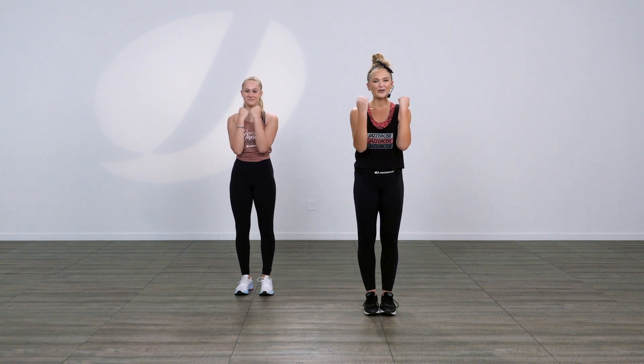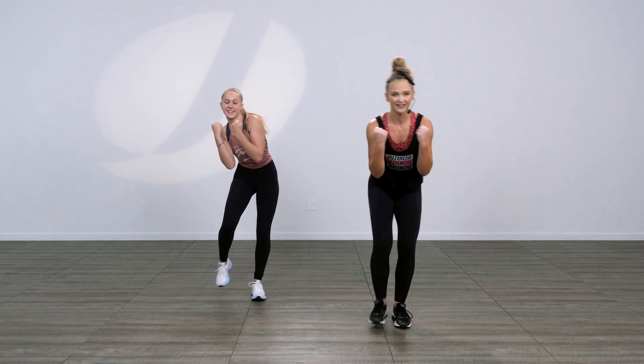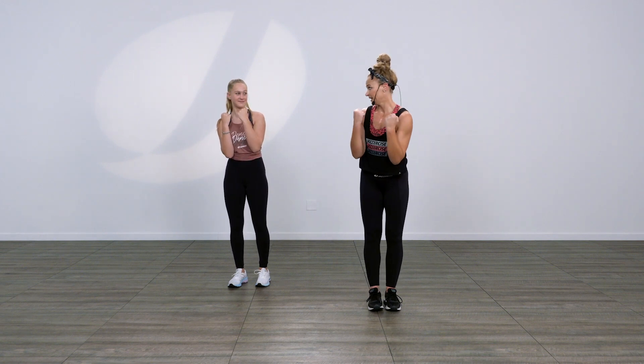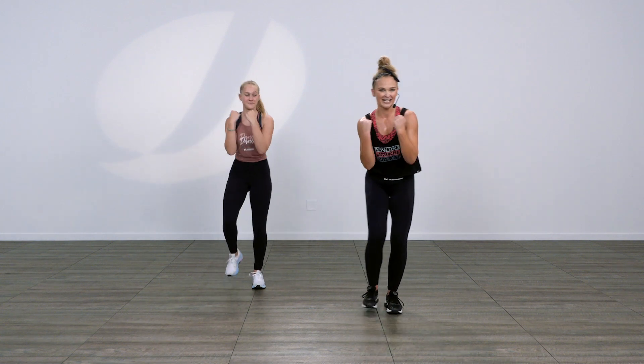So we're gonna walk forward for four: one, two, three, four. Then as we walk back, we're gonna lean forward: five, six, seven, eight. Then you're gonna do it again — one, two, three, four, five, six, seven, eight. You got it? That part's easy.